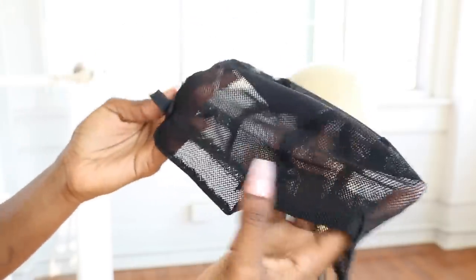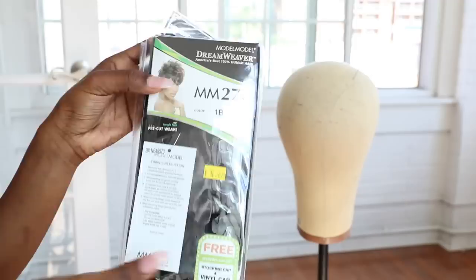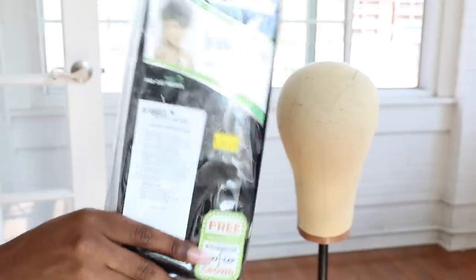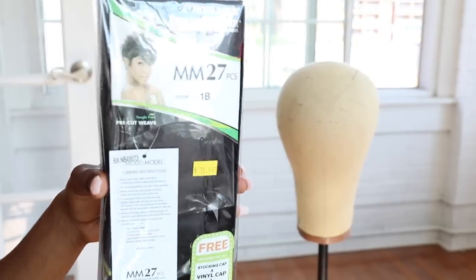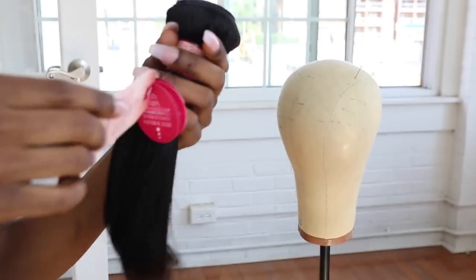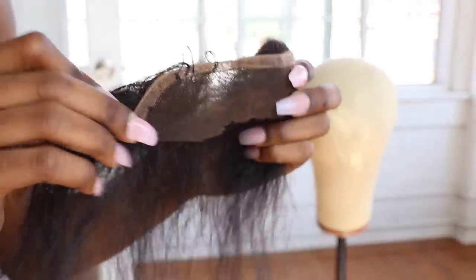I'm taking this deluxe weaving cap. I like this one because it has straps and I'm able to make it secure to my head so it doesn't fall off. I have this 27-piece hair that I got from the beauty supply, and then I have this 12-inch bundle that I had laying around to make my bang. I'm using this as half of a closure — it had a hole in the middle so I cut it in half. I'm like, we could still use this.